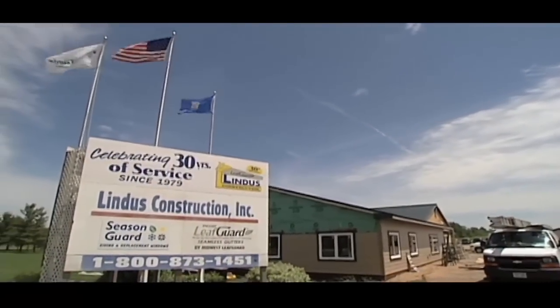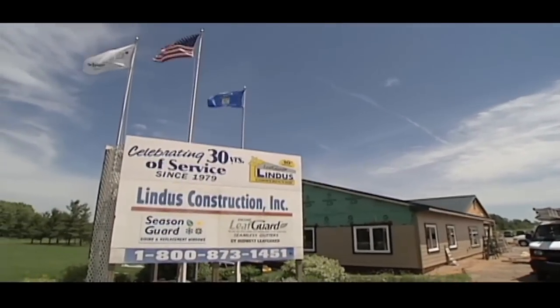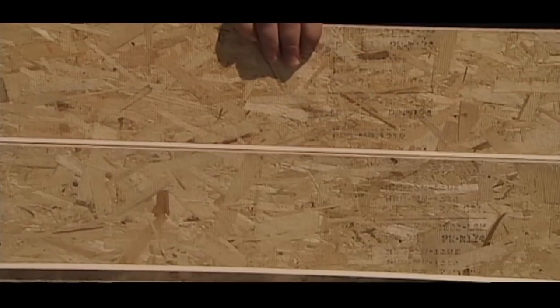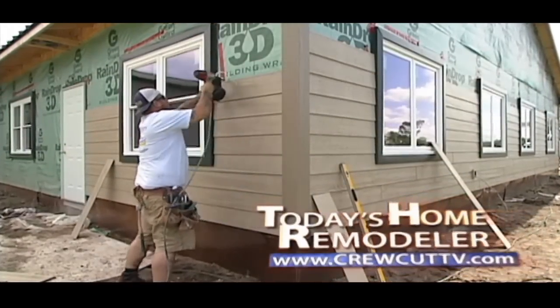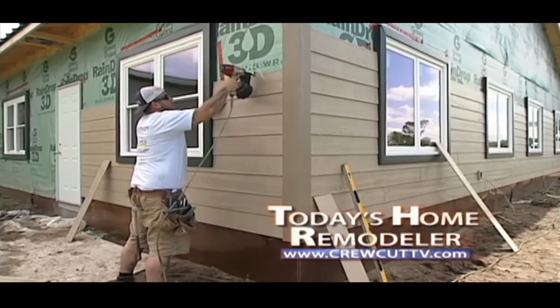Stick around. We'll visit the new addition at Lindus Construction to see LP SmartSide with a new twist that helps make one-person installation a breeze when we continue with today's home remodeler.